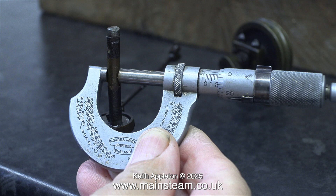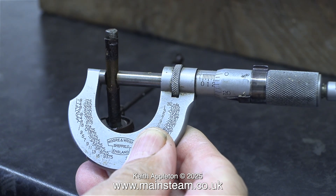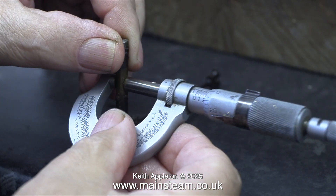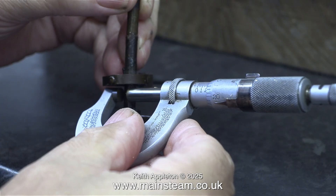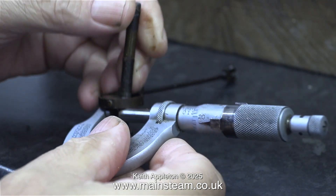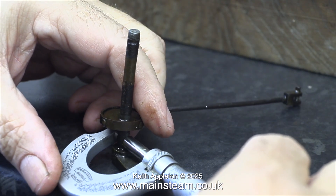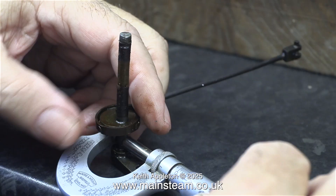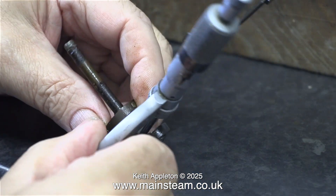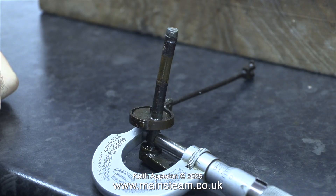This next bit surprised me. I used my micrometer on the part of the crankshaft that goes through the bearing. The result was 100% as it should be, and the wear on the other side was only three thousandths of an inch, which I think is remarkable owing to the age of the engine. Three thou is nothing to worry about — or rather, it's the least of my worries. There are lots of other problems with this engine that are not quite so obvious.